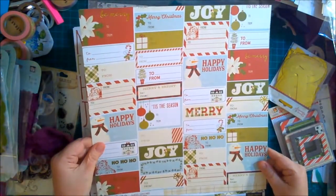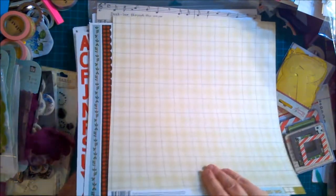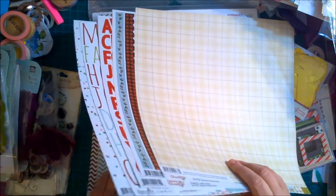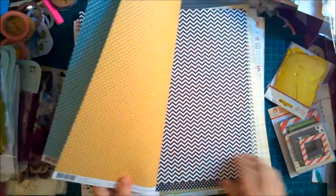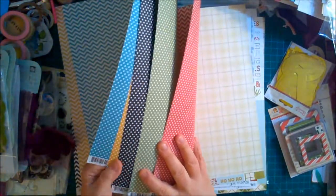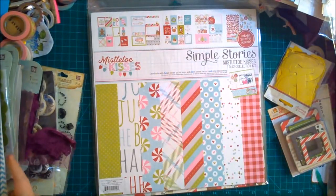Oh wow — cut-apart tags! I love it. They're not stickers though; the back is a pretty plaid. That was the last of the Classic Christmas single sheets. Then there are some just coordinating cardstock sheets — blue, blue and gold, black and green, and red. Isn't that the classic Simple Stories color palette? Love it. So these are all the single sheets, and like I said, all of this was $19.95.